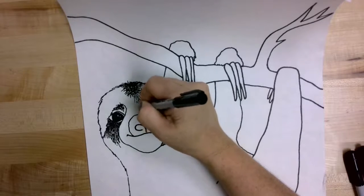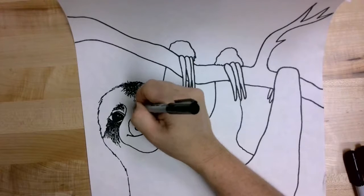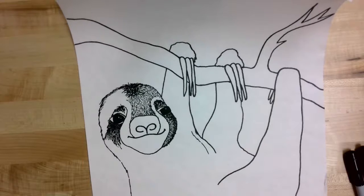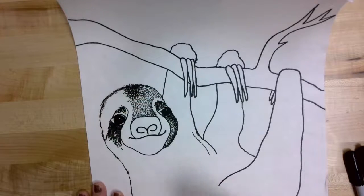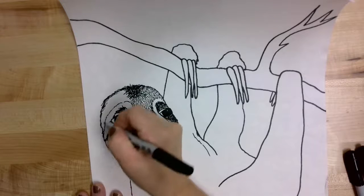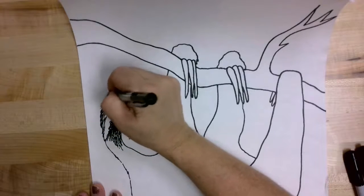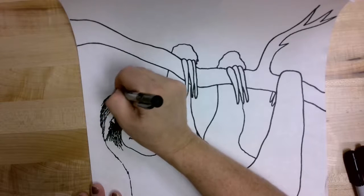It doesn't matter how long the line strokes are — they can be short or longer. Continue to fill that space in to the other side of the sloth's nose. After you get the nose space filled in, circle around the eye leaving a white border, the same as we did on the right side. I'm doing some longer line strokes around the eye — closer together for a darker shadowed edge at the side of the head, then spacing them out farther towards the top so the fur looks a little bit lighter colored.